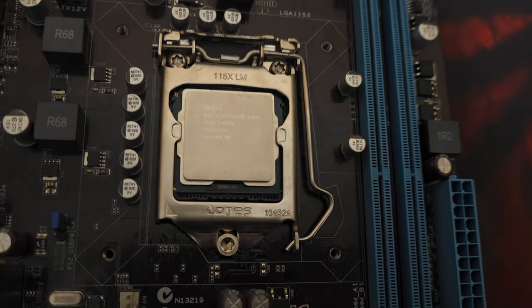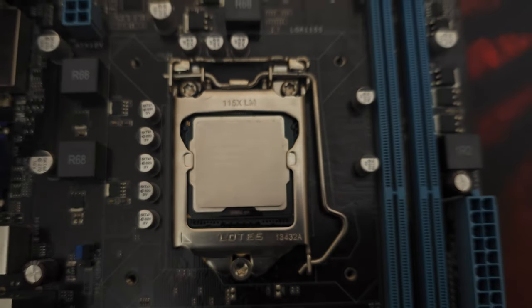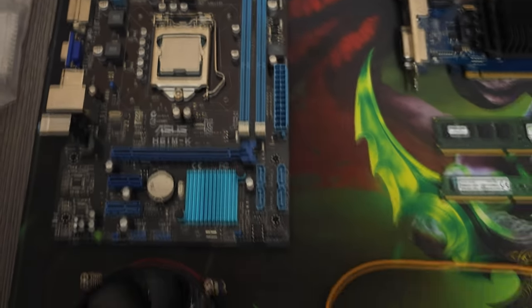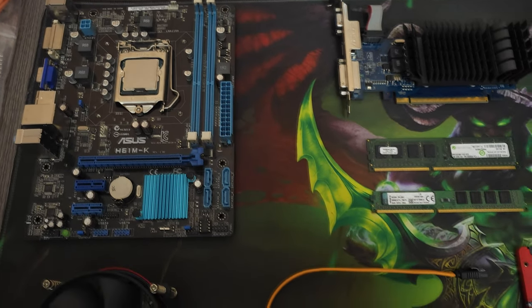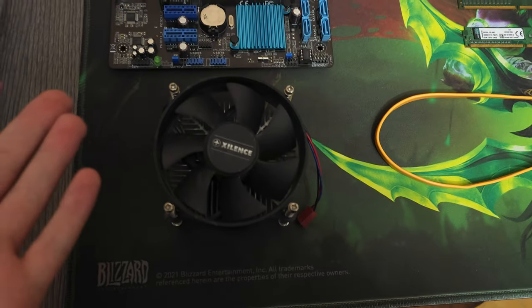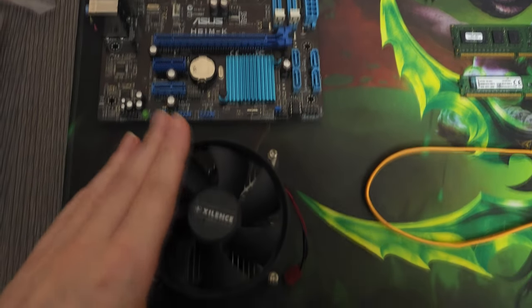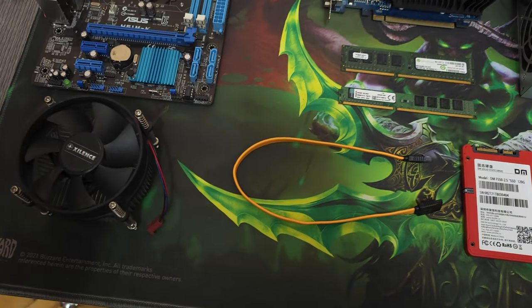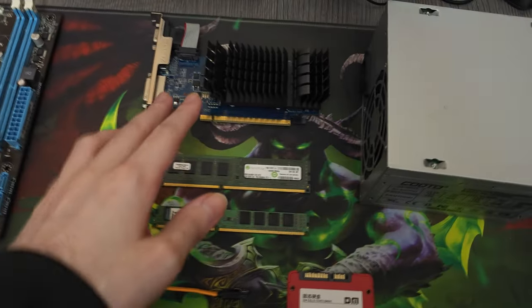The CPU we have here is a Pentium G2030, a dual-core Pentium. Here's the back plate for the cooler — it's basically glued on, I couldn't take it off. But here's the cooler we're supposed to attach, and everything's working fine. The cooler is more than enough for such a CPU.